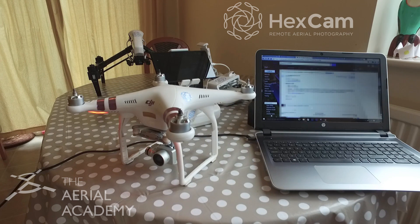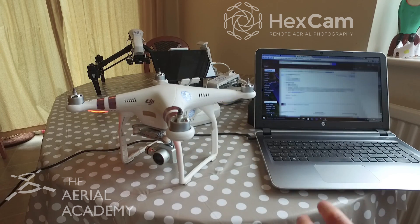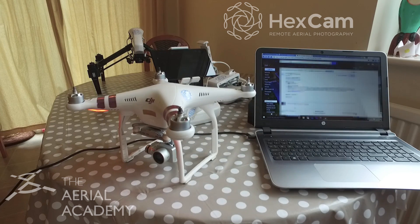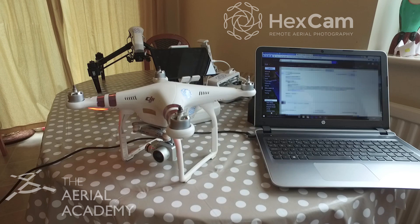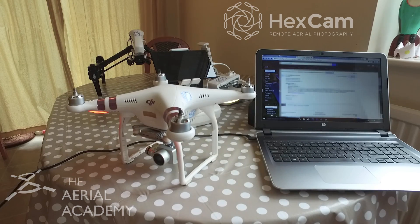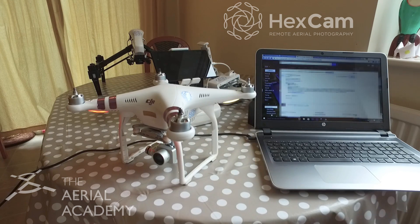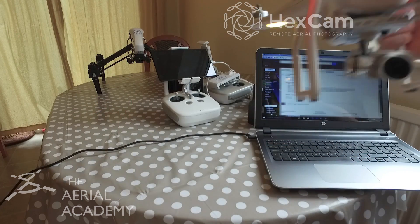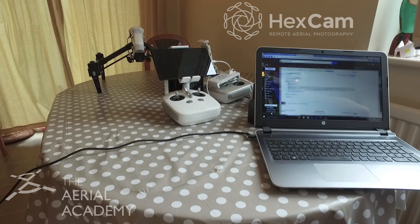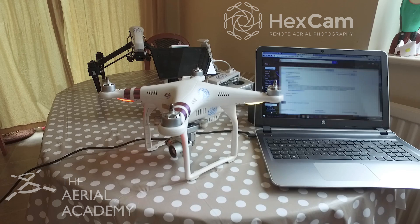We're heading to about 10 minutes in now. The gimbal just completely died for a little while, flopped around, and then it rebooted and reset itself — I'm assuming that was the gimbal updating. The lights are back on and flashing, but the noise is still the same, so you ignore everything. This update took about 10 minutes. The noise has changed — you can hear how that's changed to the long-short-short pattern. That's the indication that it's finished. At that point, you can turn your aircraft off.